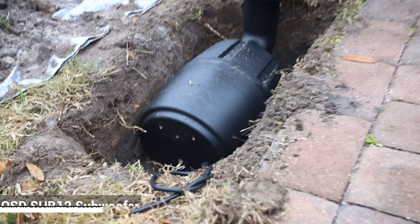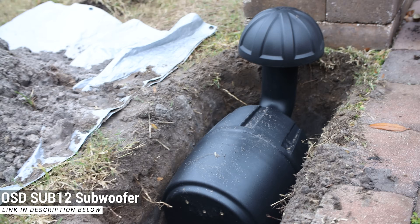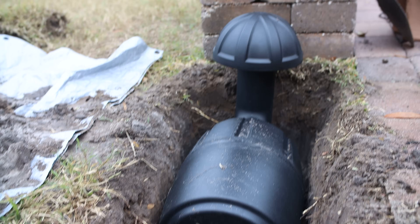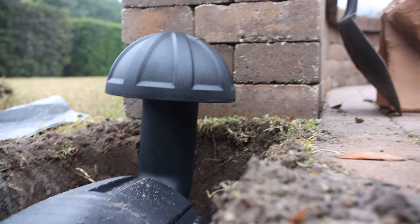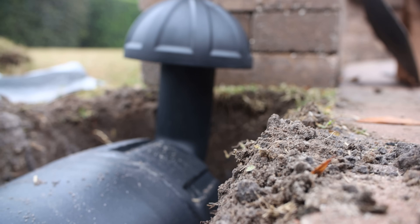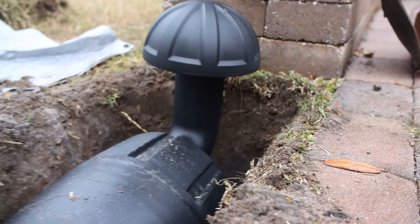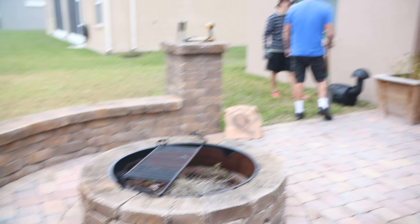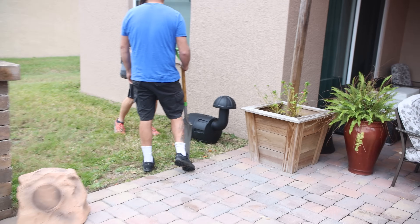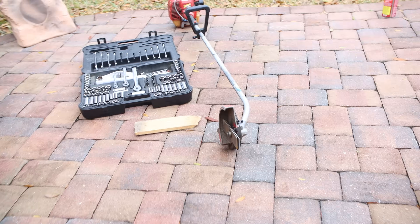Alright guys, we got the first subwoofer dug out here. We dug about 16 inches deep, 16 inches wide, and I think it's about 34 or 36 inches long. Once we add the sod back on, it's going to give us barely enough clearance — we'll probably have about two inches underneath the mushroom. First hole is dug. We decided to move the second subwoofer over here against the house — that'll give a little bit more bass reinforcement instead of mounting it right there.